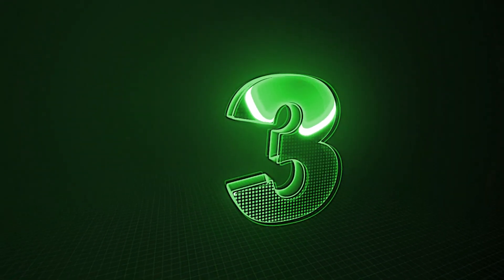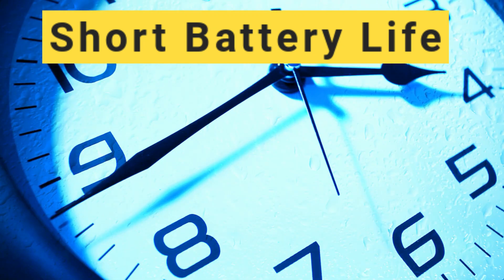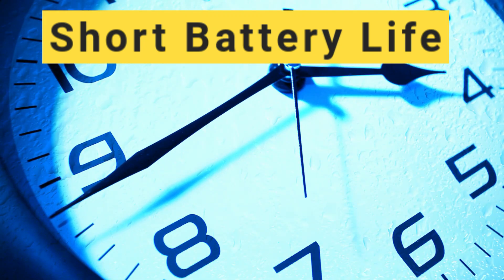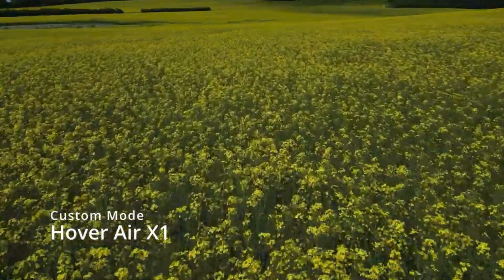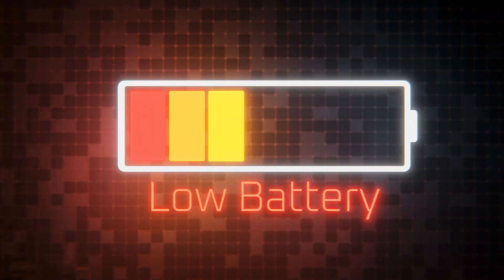Number three: this brings us to the next mistake, which is not remembering that the Hover Air X1 only has about 10 minutes of battery life. So don't get too excited and start off your manual mode adventures by sending it too far when the battery is very low. If the battery is low, it's going to issue a warning and then descend and start the landing procedure automatically, so you want to make sure it's going to land in a safe place that's not difficult to retrieve.